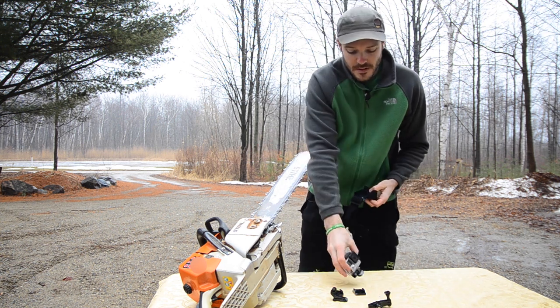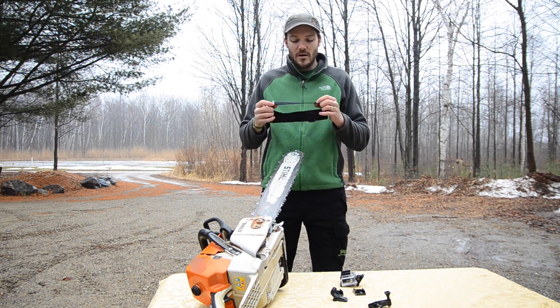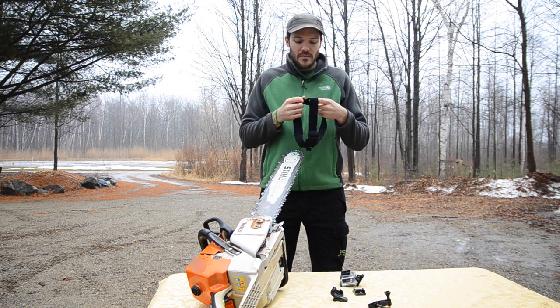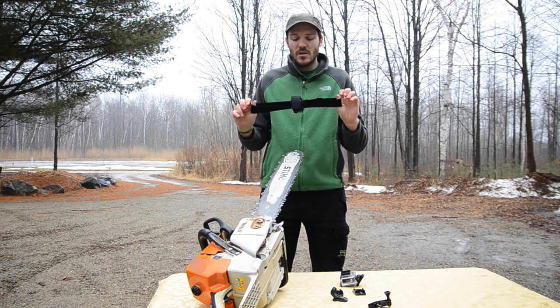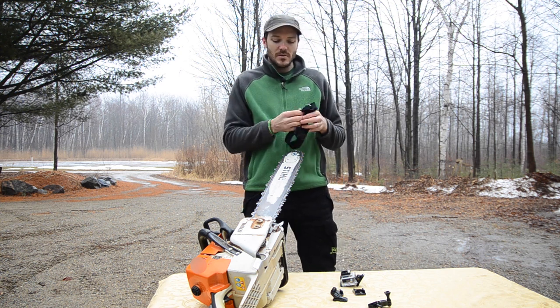One of my favorite accessories is this headband mount. This works real great for helmets — it has a sticky adhesive, almost like gel on the inside, so it keeps it stuck right to a helmet. If you ride motorcycles, mountain bikes, and do tree work, it's nice because this is totally modular. You can switch it from each helmet opposed to having a stationary mount on each one of your helmets. So this is a really cool option.